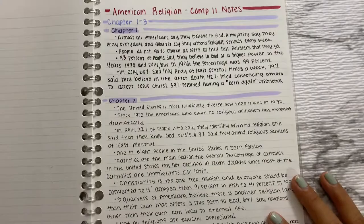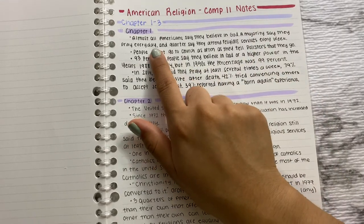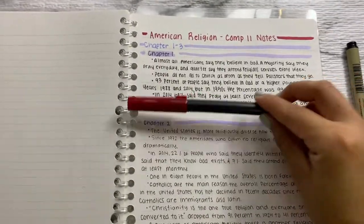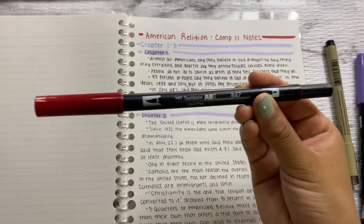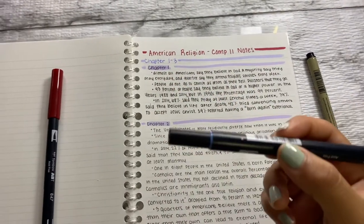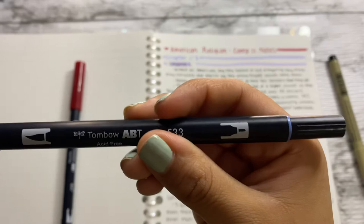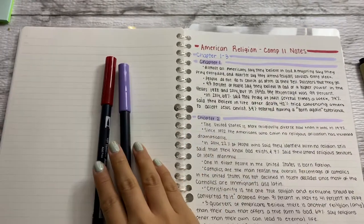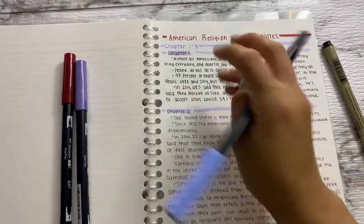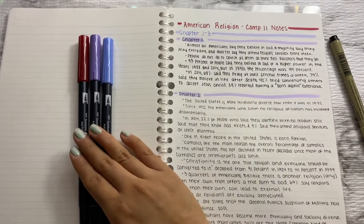Here are the notes I took yesterday for my Comp 2 class — American Religion. For the headings I used the Tombow dual-tip marker. It's double-sided: one end is a brush tip and one is a pen tip. I used the pen end for subtitles and the brush end for the squiggly decorative lines. I used two different Tombow colors — I got them at Michael's.